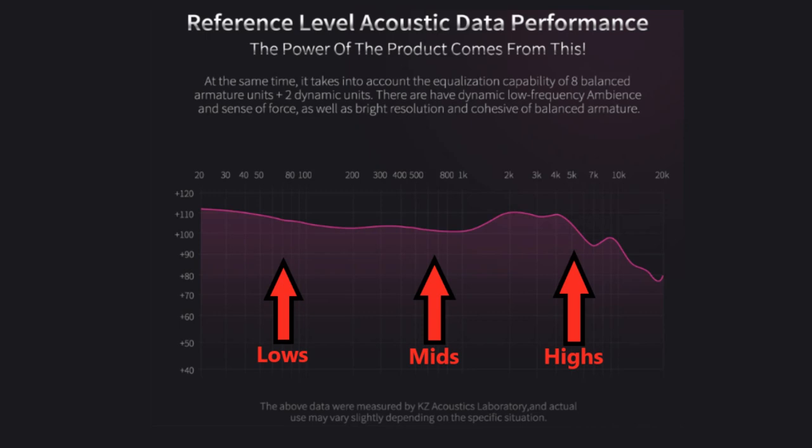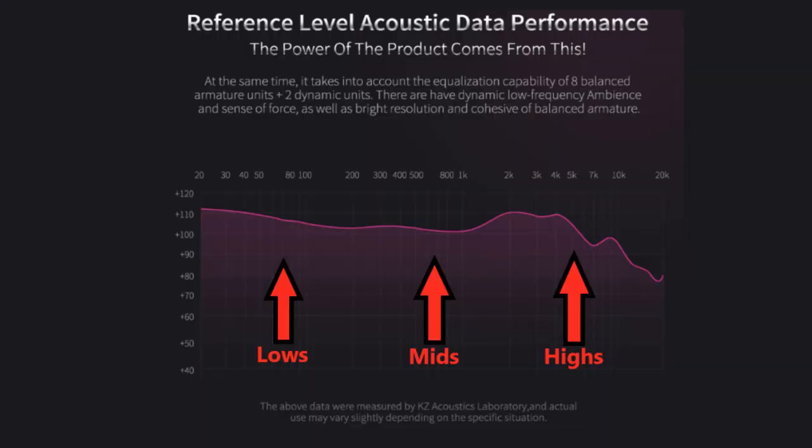Looking at the KZ frequency graph: on the left is the bass, the middle is your mids, and the right is your highs and treble. I really like the bass — it's not overpowering. If you're a bass head who listens to 15s in your car, these aren't for you. But if you like punchy bass without it overpowering the rest of the music, these are perfect. The mids are a little recessed as you can see in the graph. The highs are wonderful — very clear, very crisp, but not overpowering. I can listen at almost 100% volume for about an hour to an hour and a half and my ears are not fatigued. Some IEMs have highs so harsh your ears hurt after 10 or 15 minutes — that doesn't happen with the KZ ZS10 Pros.